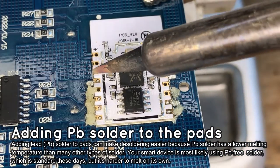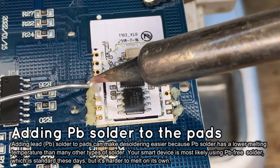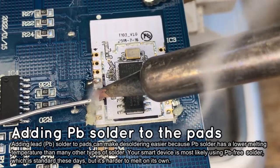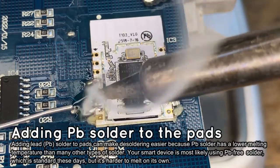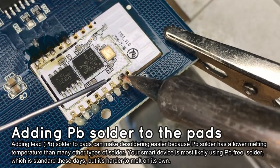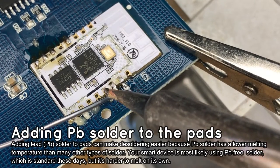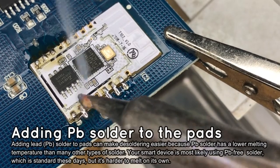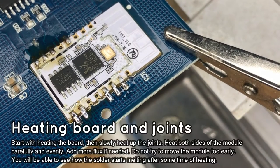Then add some more leaded solder to the pads. The leaded solder will mix with the lead-free solder used by the factory and lower the melting temperature of the solder joints. This process will make the soldering easier and quicker, and it is important to do this so we can reduce the stress on the PCB. It will take less heating to remove the module now.